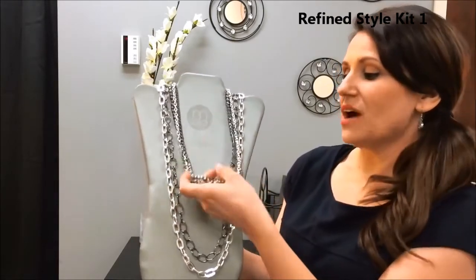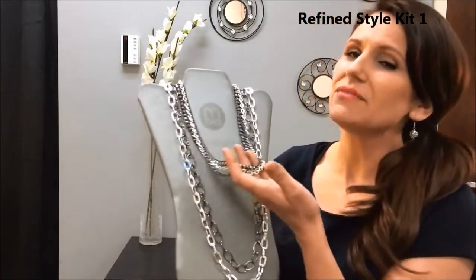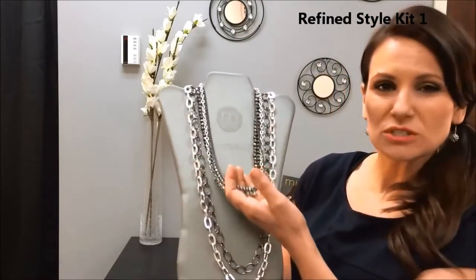And then we've got one of my favorites — this is kind of a must-have in every jewelry box. This is Lush, and it's that mixed metal with the silver and the gunmetal and the multiple strands. Really a cute piece.